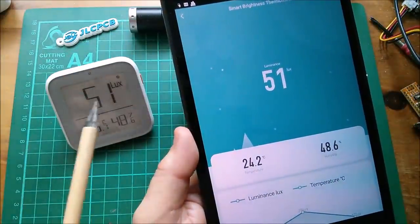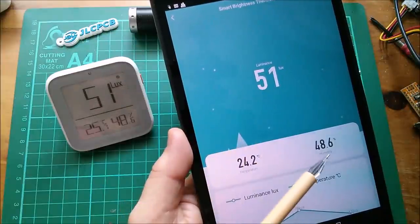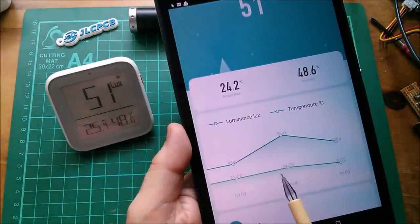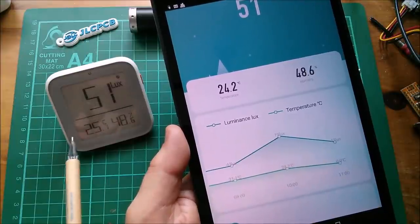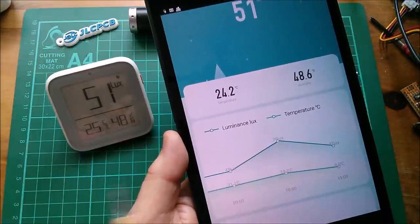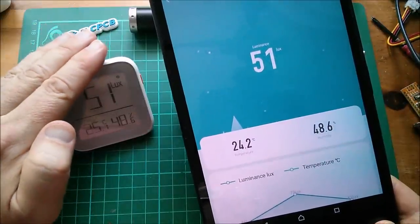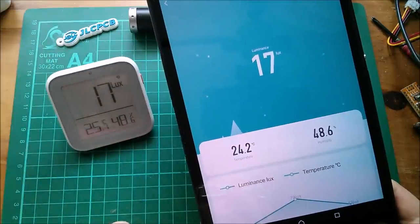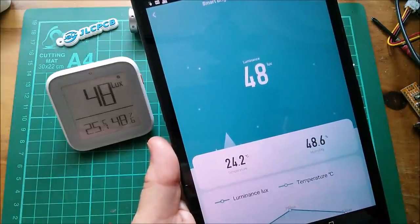Still getting peculiar things happening, even on this Zigbee one. It seems to be tracking the lux value properly and the humidity, but the temperature hasn't updated. And funnily enough on the graphs, the temperature went from 24.2 to zero at 11 o'clock. So has it stopped receiving temperature data? I don't know — it's very strange. I can show that the lux value is tracking: if I take the lux value down, that's tracking fine, but not the temperature now. Yes, these things are just mysterious.